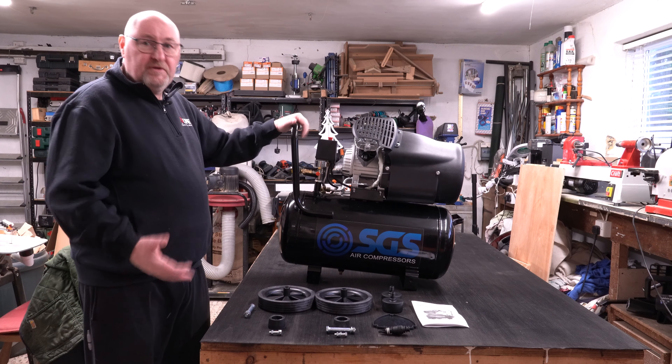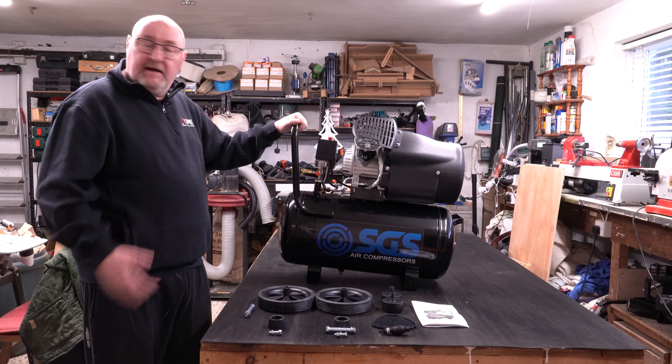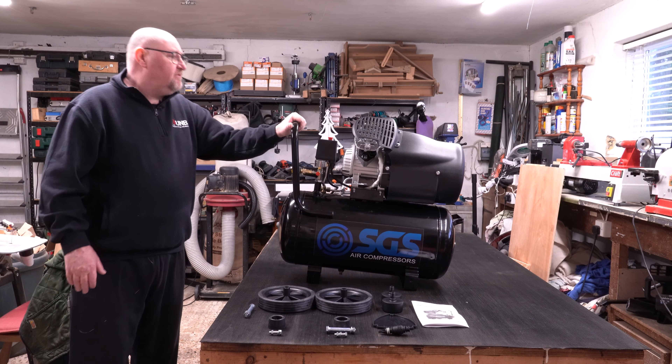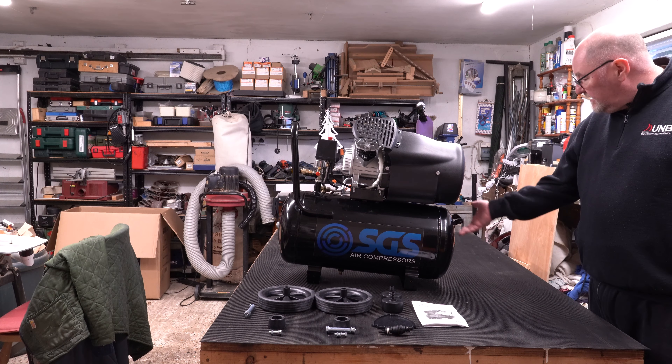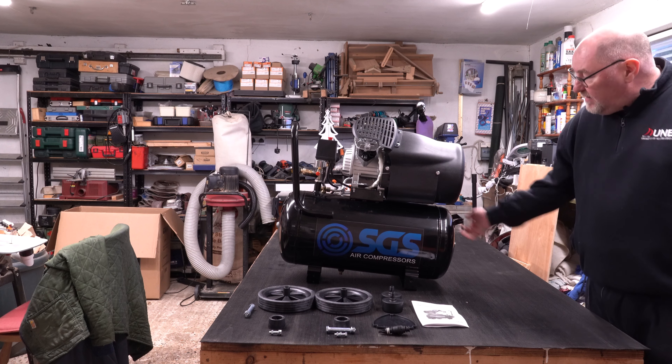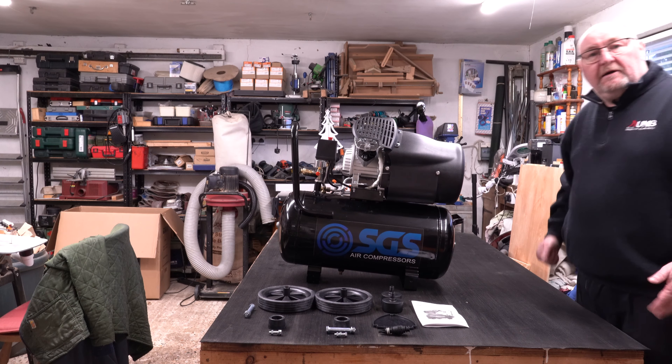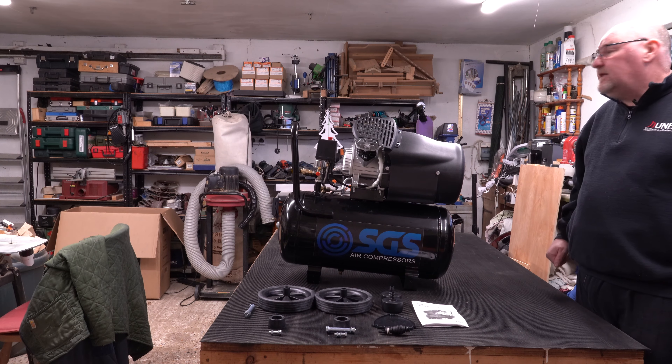I've removed the compressor from the box. It wasn't an easy process — it's quite awkward to get out. One thing I need to point out is that you need to use this handle at the front of the compressor. If I come round to this side you can see there's a handle on the back of the receiver. So I use that and that to pull it out of the box, but it's not particularly easy.